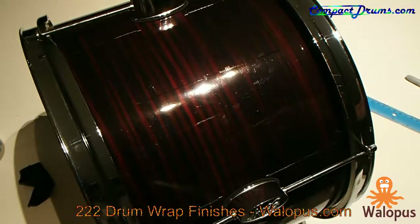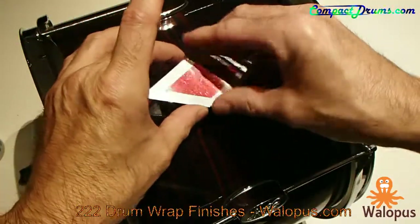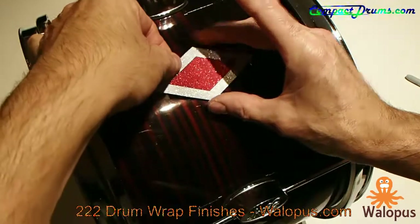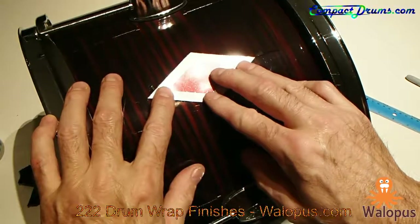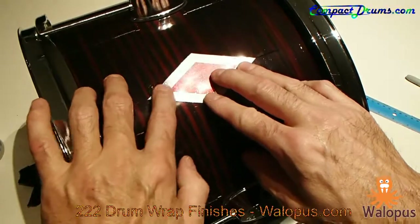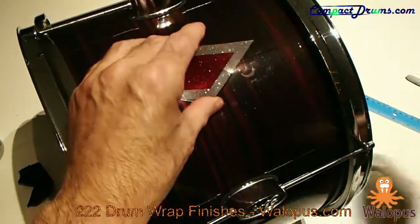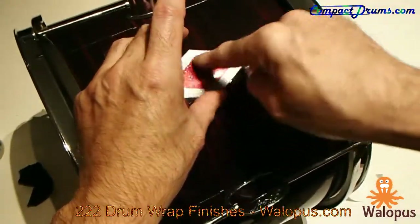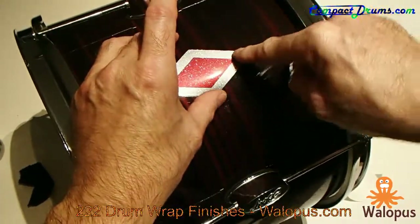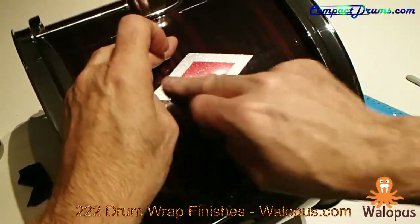Like I said, back in the day with the Ludwig Spartans and whoever else did these full shapes, they just applied them over top like this. Now a lot of modern drum makers like to inlay them, and we can certainly accommodate that too. If you don't want to install it simply by applying over top with the pressure-sensitive adhesive, just let us know. We're happy to make these shapes any way you want — customize them color-wise, shape-wise, size-wise. We can put little logos, letters, or words in the center, and we can certainly do them without pressure-sensitive adhesive on the back if you'd rather install them inlaid into your wrap. The nifty thing with this method is you can add it to any drum kit that's already assembled without disassembling anything.